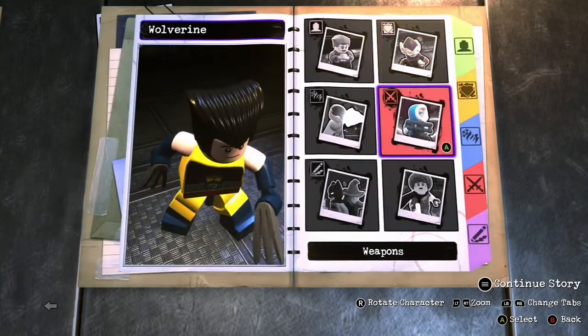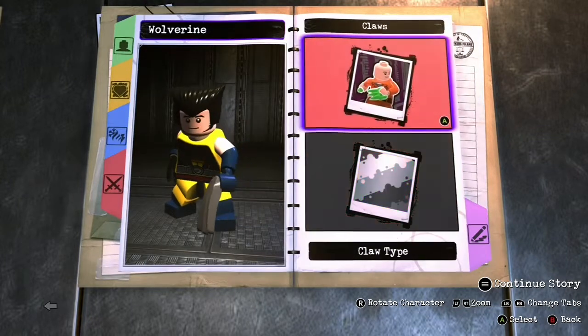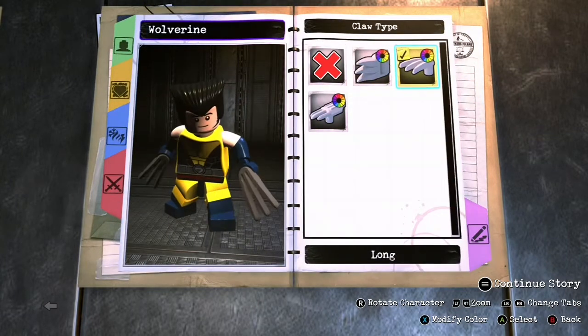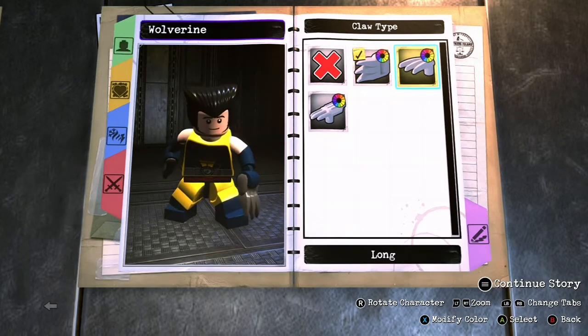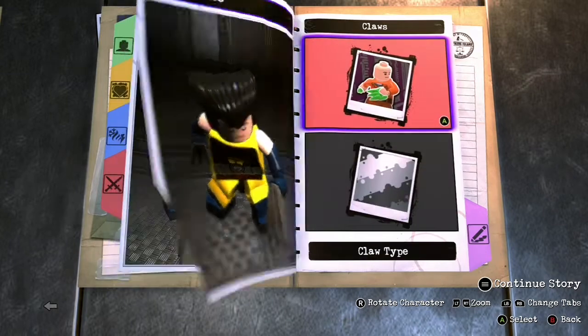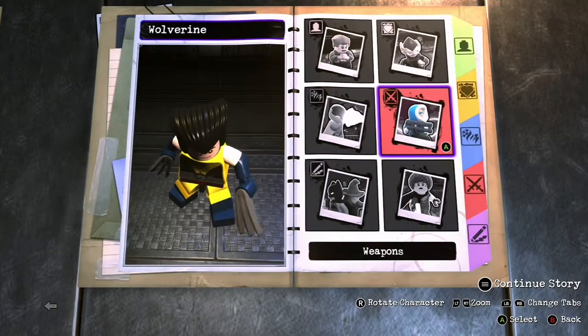Weapons are going to be claws — you want to go with the long claws. This is more typical from the LEGO Marvel games, so go with these. Go ahead and make them gray or silver, whatever color you think looks best.